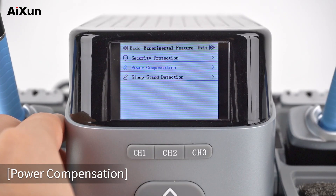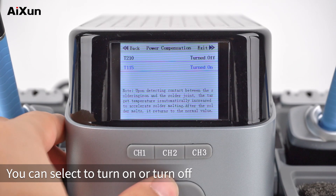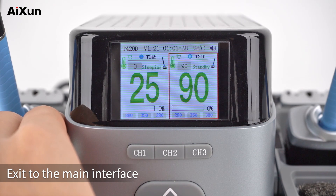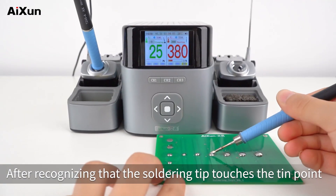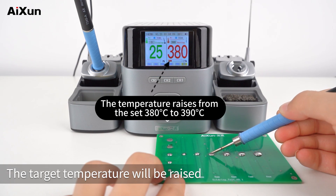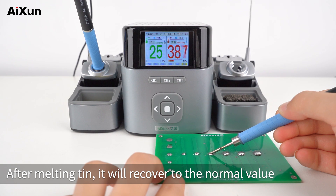Power Compensation: the current version supports T210 and T115 handles. You can select to turn on or turn off. After turning on, exit to the main interface. Set the temperature shortcut to 380 degrees Celsius. After recognizing that the soldering tip touches the tin point, the target temperature will be raised automatically to melt tin rapidly. After melting tin, it will recover to the normal value.